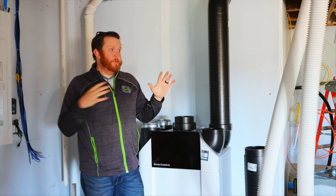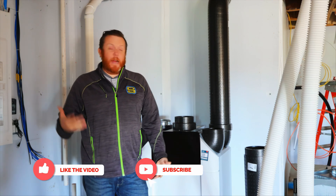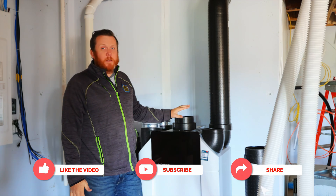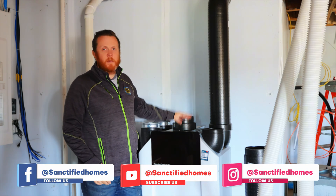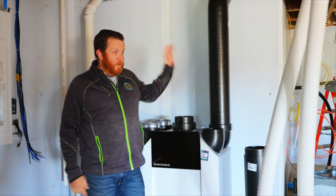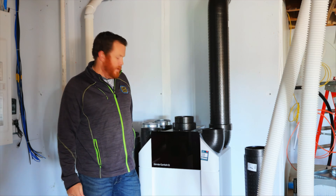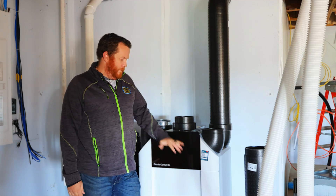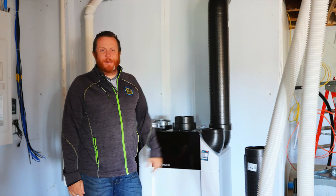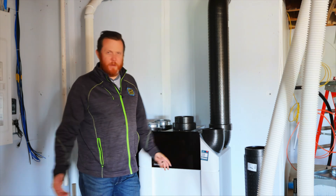I'm super excited to see this commissioned — how it looks, how awesome the grilles look, and how comfortable the house is going to be. Whether you're in Wisconsin, Canada, or anywhere else — Zehnder has been in Europe for a really long time and in North America for about 12 years now. These are an amazing system and not enough people are putting them in. I'd put them in my house, you should put them in yours. Don't forget to raise your standard — we'll talk to you guys soon.